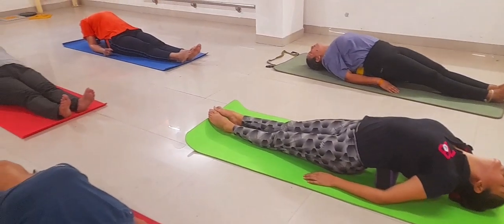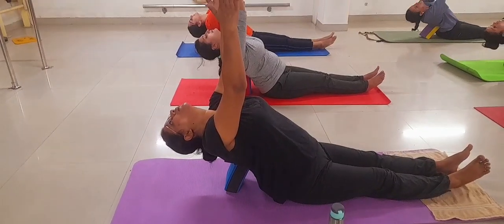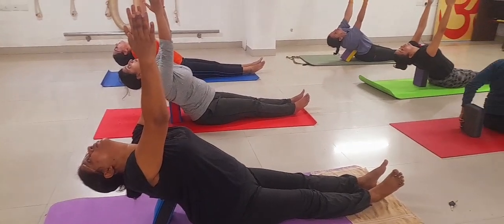Lie down on your mat and keep both hands upward.